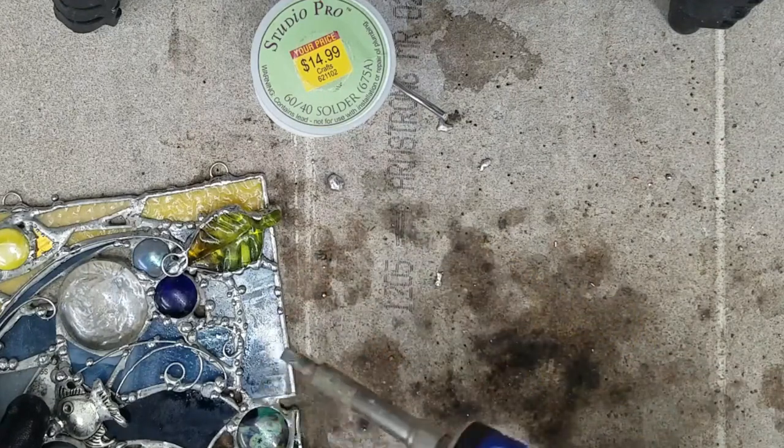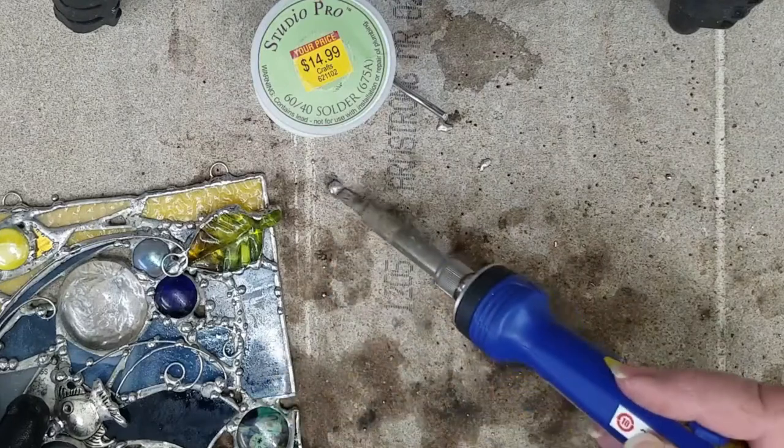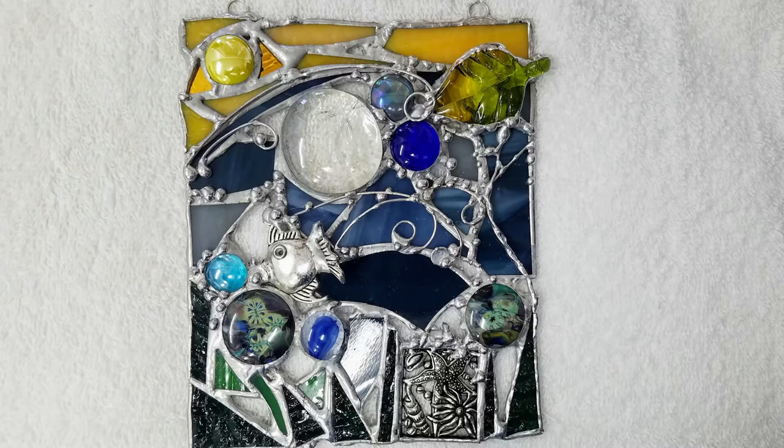I added another piece of wire work to this corner. You'll see on the right-hand side I put another vine in. This is the piece as it stands now. Join me for the next video to see how I patina this art piece. Thank you very much for watching — don't forget to hit the subscribe button and the like button, and share my video with others. Join me in the next one.